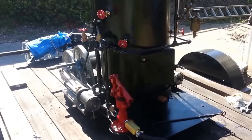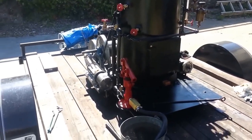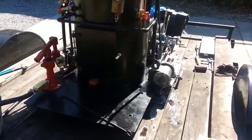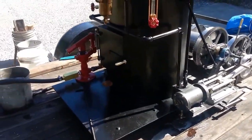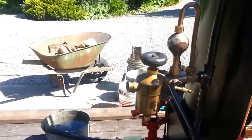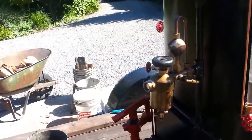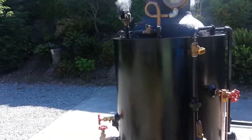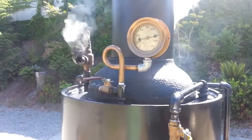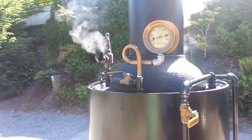This is the first time it's run on steam. I've been saving this gauge for a special project. Now the pop-off valve might go off here any minute because it's set at 125 and it's about there right now.